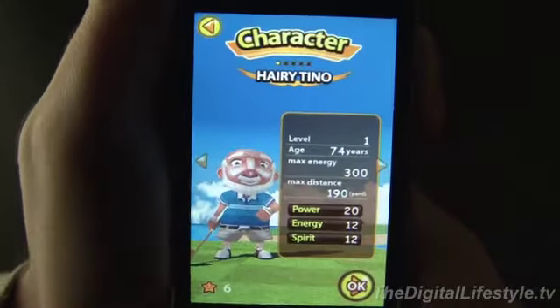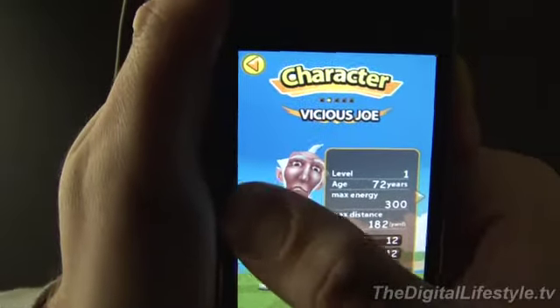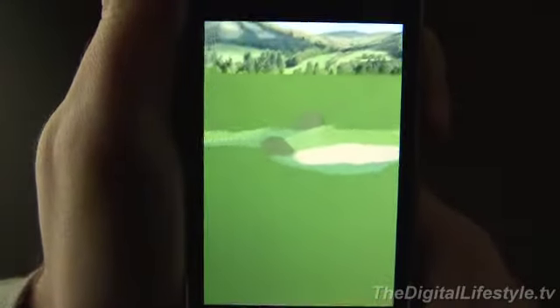Today we're taking a look at Grandpa Golf for the iPhone and iPod Touch. You get to play Grandpa — Harry Tino is your player, or Vicious Joe. There are other characters you can unlock as you play the game. It's not very often you get to play a game as a 70-year-old gentleman.